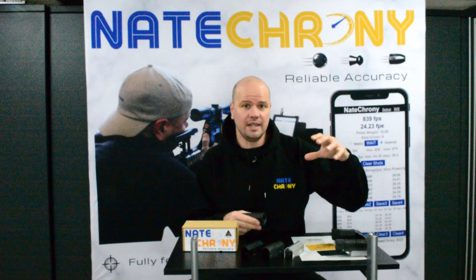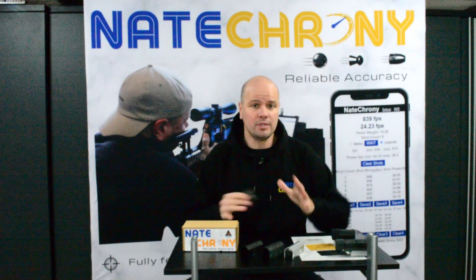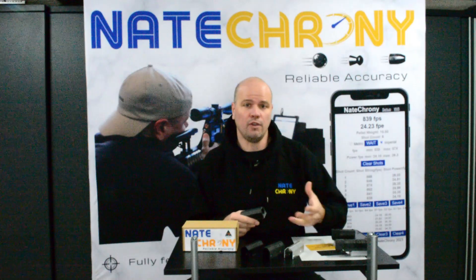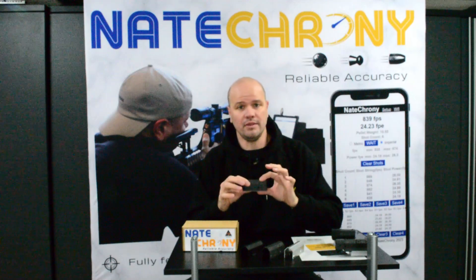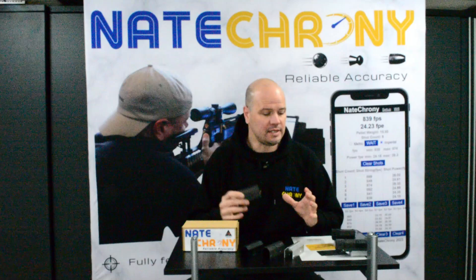Firstly, does this make the old ones obsolete? Is it worth moving to the V2? Absolutely not. There is no functionality difference, there is no performance difference by going to the V2. The software is identical. So if you have an existing Nate Crony, as long as you're updating the software, it is going to be identical in every way, except for the appearance of the Nate Crony V2. So don't feel as though you've bought something that's obsolete — same software, everything is basically the same.